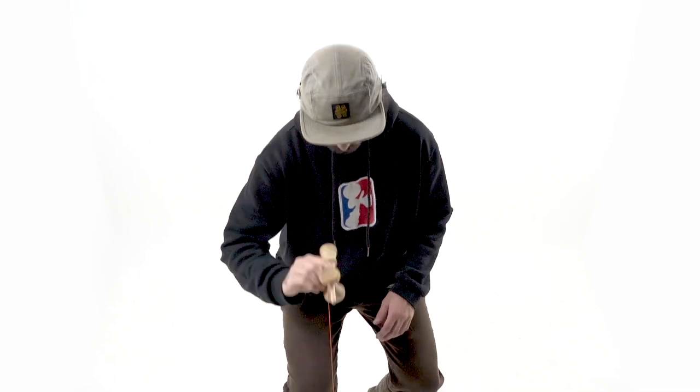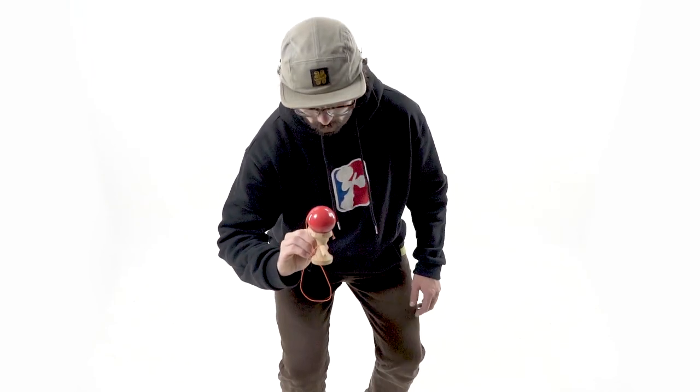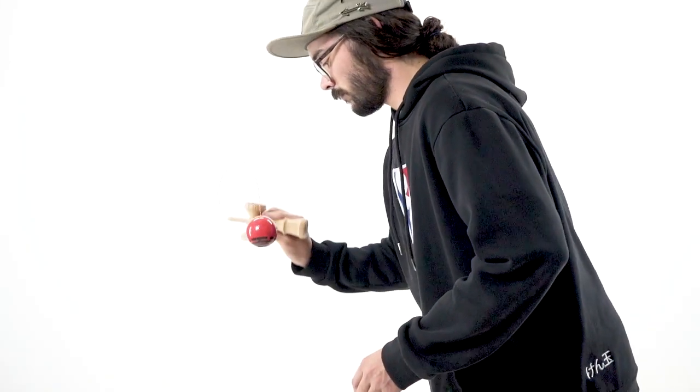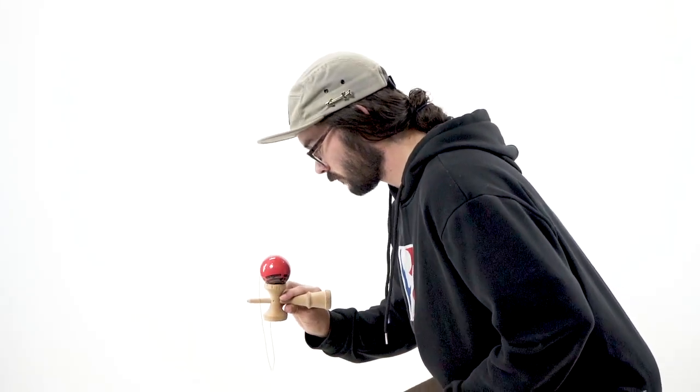Small cup is one of the more challenging of the three cups to learn in Seragrip, but just remember to imagine that you're looking at a watch on your wrist. This is going to help with the positioning of the small cup to be totally flat and facing straight up so that you can successfully catch the ball in small cup.